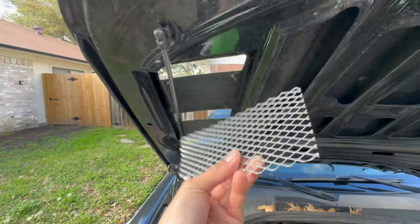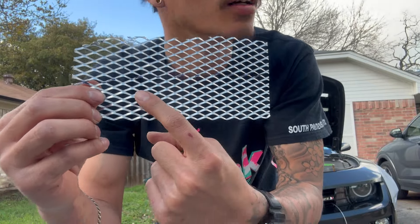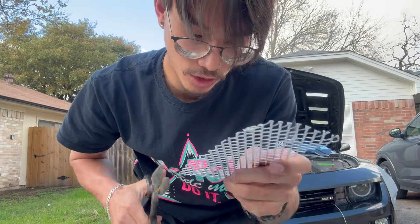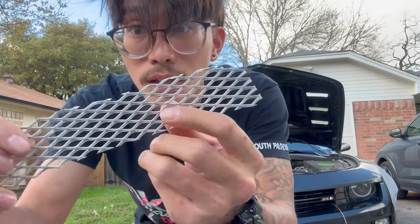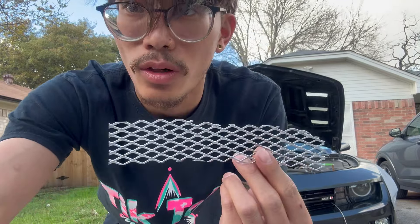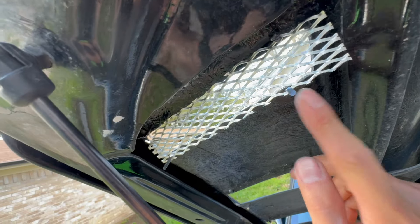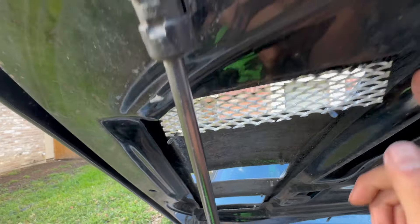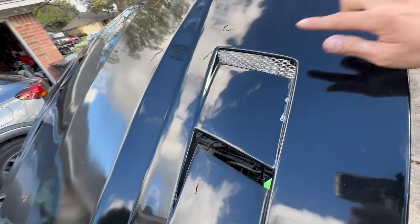Alright guys, found the marks — right there, right here. I'm gonna follow that black line and cut it with these metal shears I have, and I'm gonna test fit it. Okay, a little vent — let's see how it works. There we go guys, it's not all the way in. It has these little tabs that hold it. I'm gonna have to bend those — no, it'll just fit behind the fiberglass. But it's on there and that's how it would look.